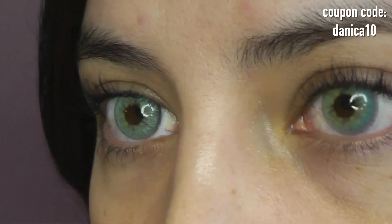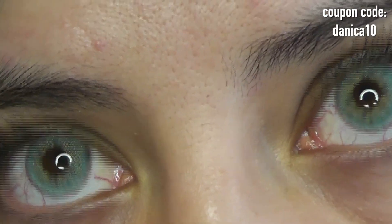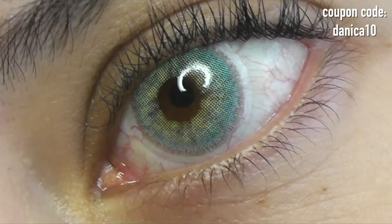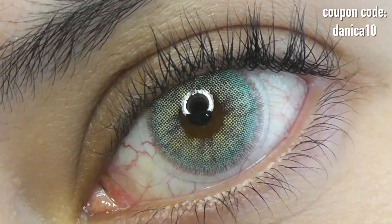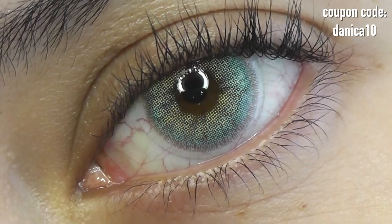When you come up close, you can really see how beautiful this color combination is. There is yellow in the center to help with the blending and the brightness, and then it fades out into this beautiful aqua blue-green and ends off with a very, very soft gray limbal ring.